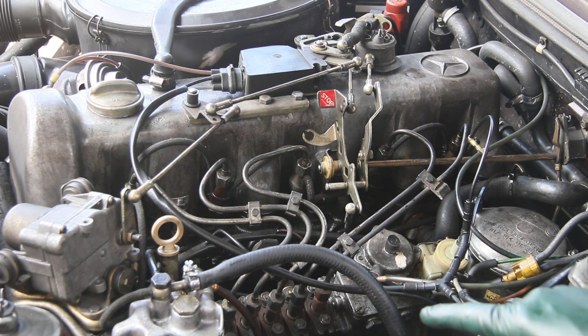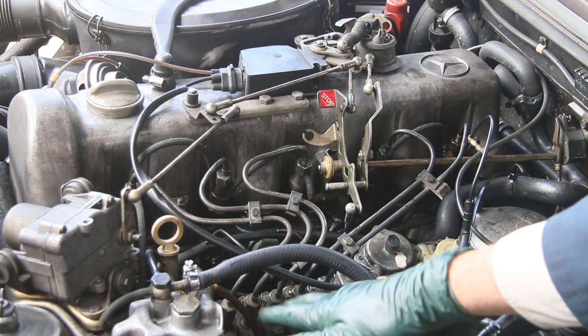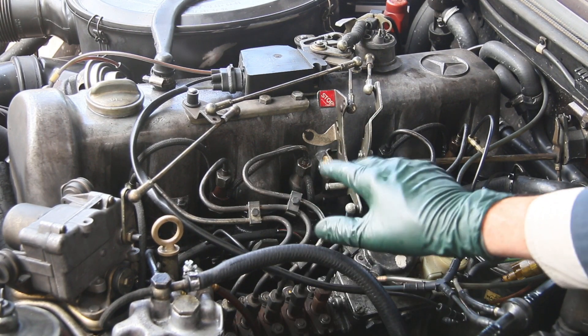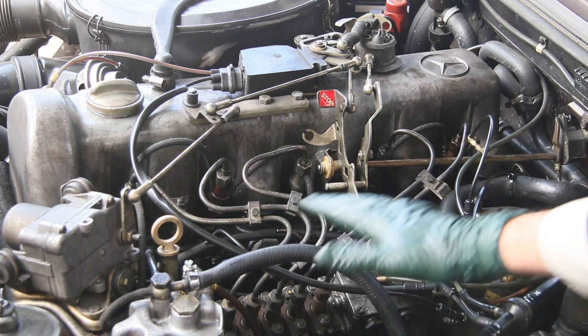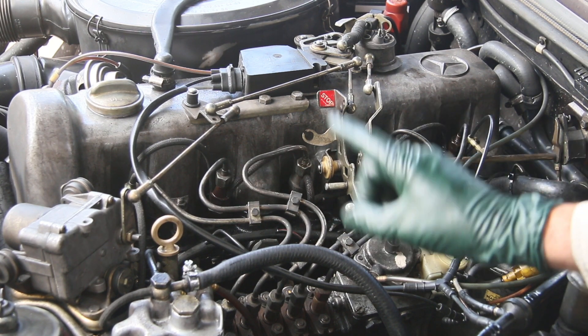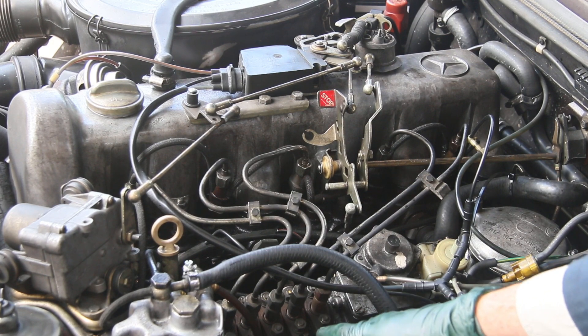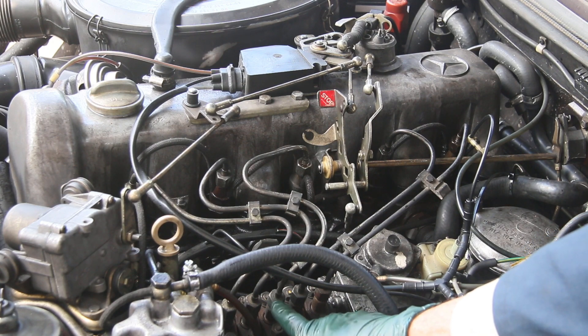B100 straight biodiesel is very hygroscopic — it will absorb moisture. If you use biodiesel, you should not let the car sit because the fuel will sit in the injection pump and in the injectors and it will cause rust. I highly recommend that when people are running high concentrations of biodiesel or even waste vegetable oil, if you're going to let the car sit for any length of time, get diesel in it, run it a couple of hours, and then park the car. I think we've got some corrosion problems due to biodiesel, so I'm going to open up the number three delivery valve and see if that's rusty as well.